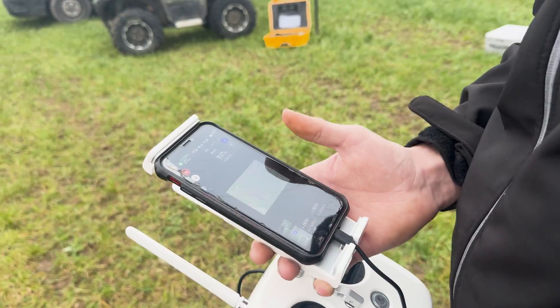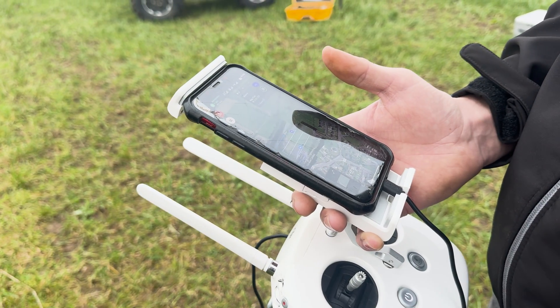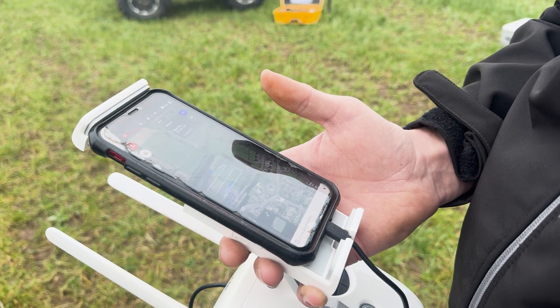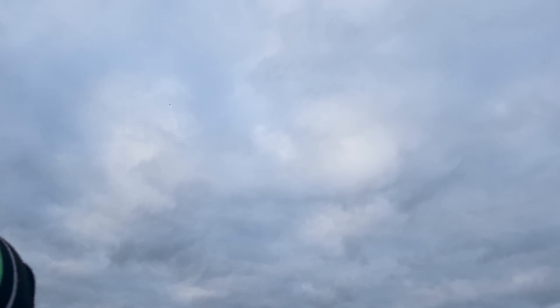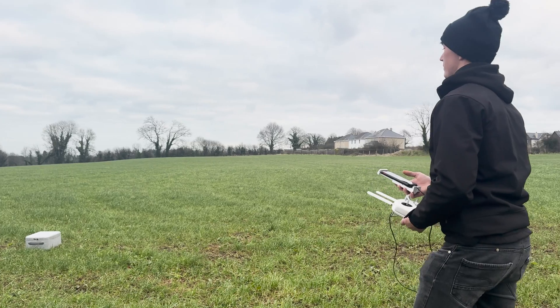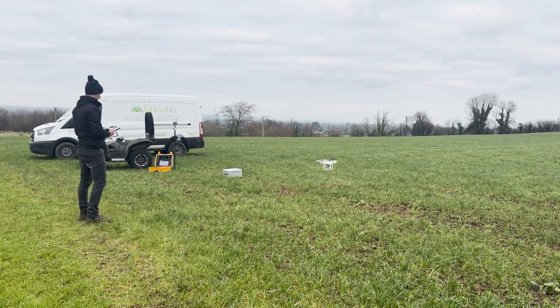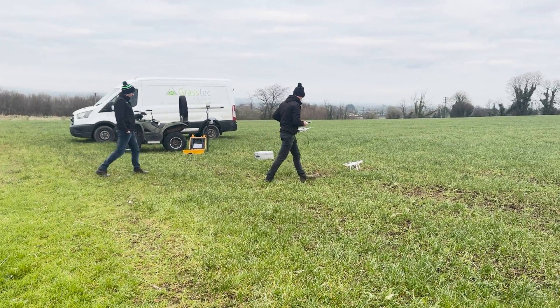Once the drone has finished the flight plan it returns home automatically and lands in the exact same spot it took off from. You can see it's connected to 15 different satellites, so it has plenty of coverage in this area. Once the flight mission is finished you just upload the photos — they can then be used for design work in the office.